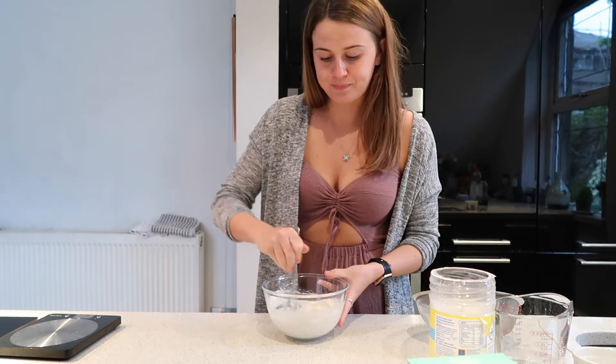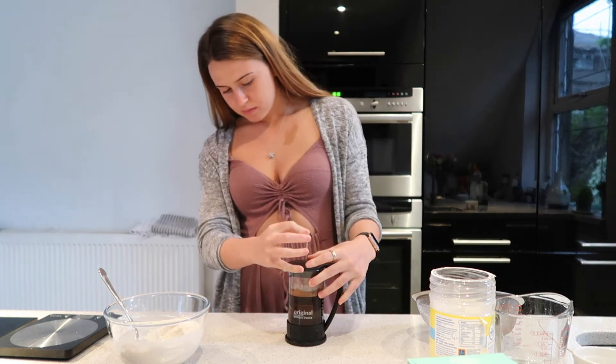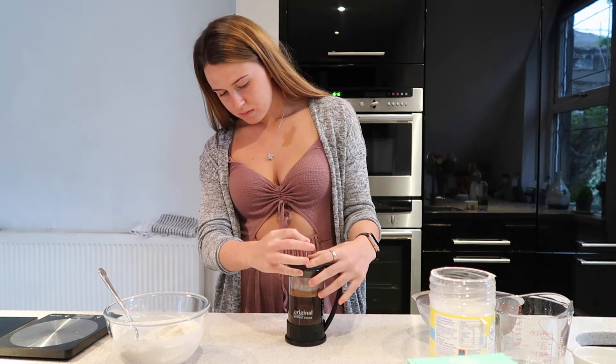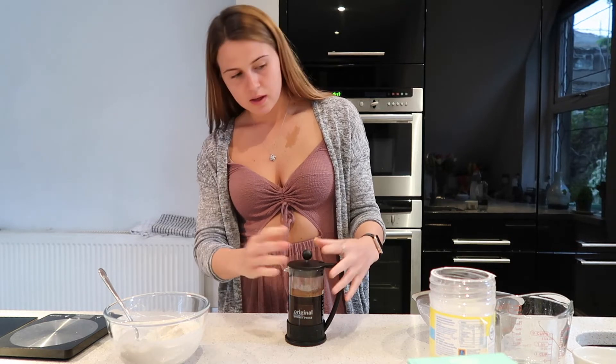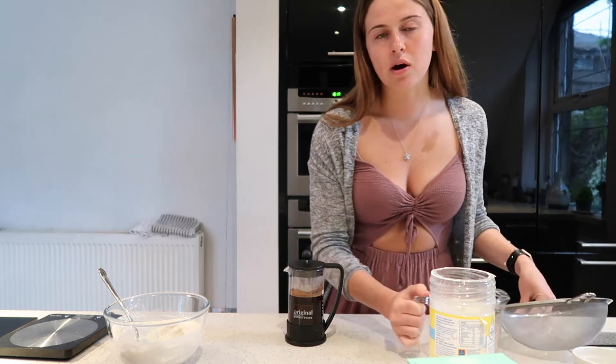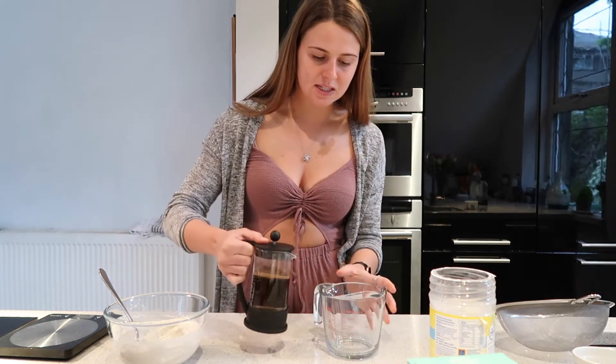Now I'm going to press the plunger on the cafetière. The key with a cafetière is not to press it all the way to the bottom, because then it just pushes all the grounds back up through — so just leave it a little bit from the bottom.